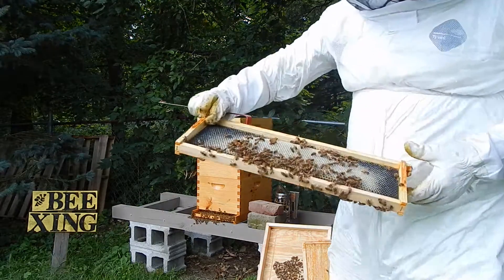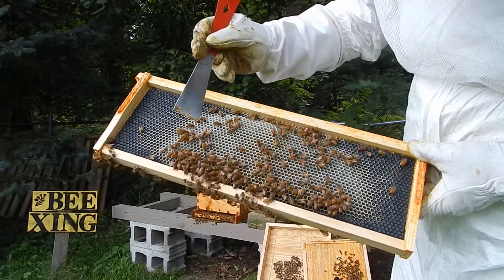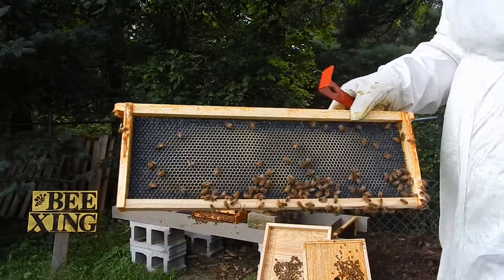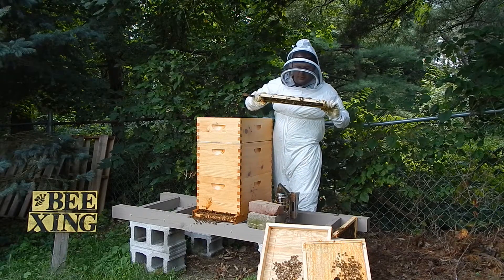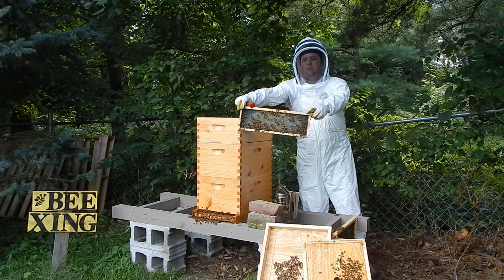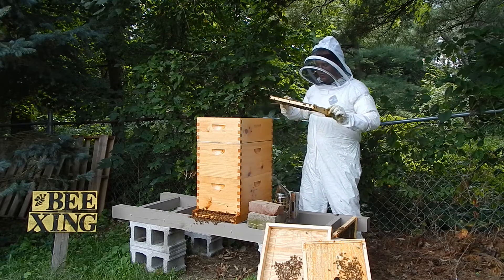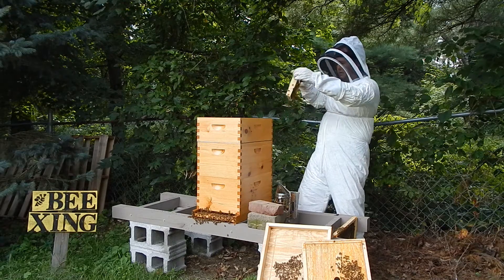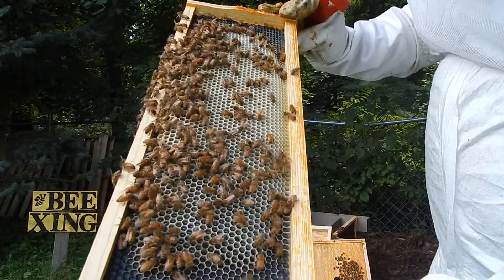There's quite a bit more wax further in, and there's also some nectar that they're filling up — this is the third frame in. This one has a little bit more weight to it. A lot more wax is drawn and those cells are filled with nectar. About three frames are actually capped, which means it's already honey. Even heavier — a lot of it's drawn out with a lot of nectar on there.